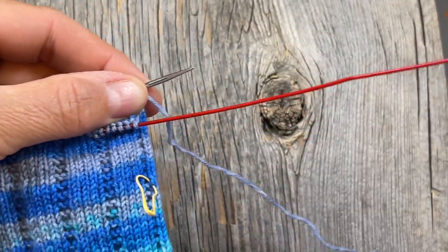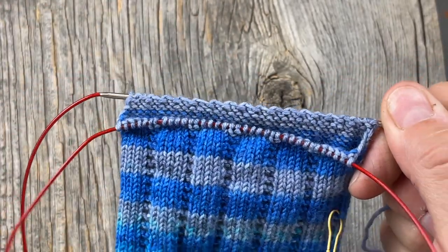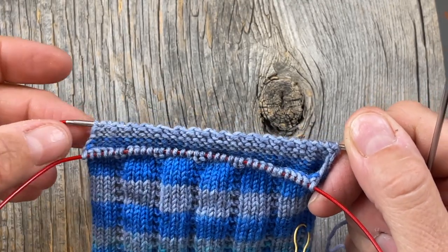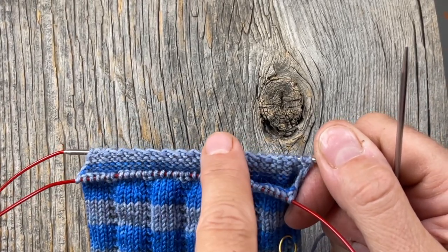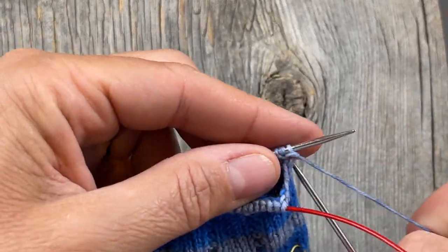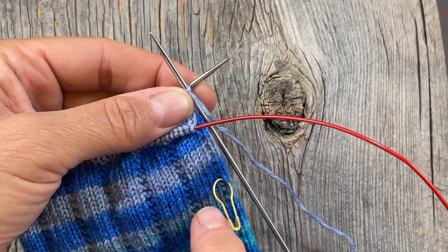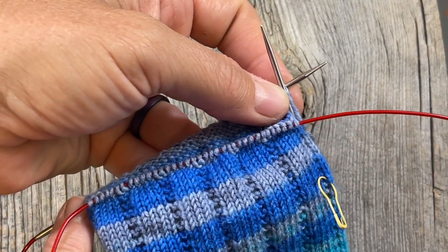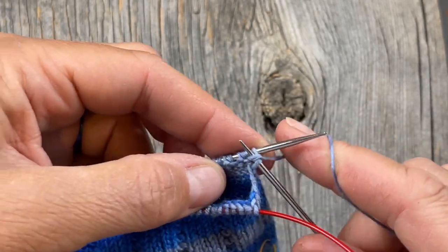One thing I neglected to mention: if you're using magic loop your stitches are already divided in half. If you're using a nine-inch circular, you'll want to divide your stitches in half, put a marker, and make sure things are arranged so you can knit your bottom-of-the-foot flap. Just figure out how to separate your stitches in half so you can knit back and forth on that one section — half the number of stitches that you have.